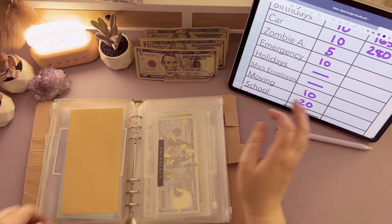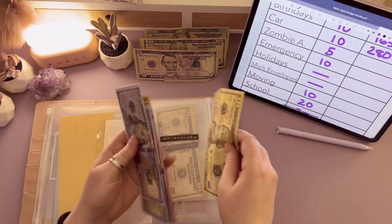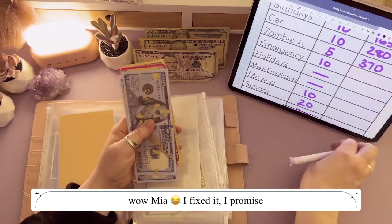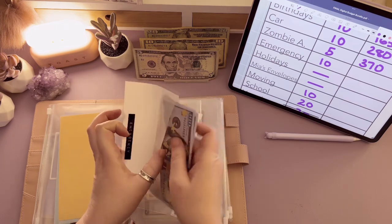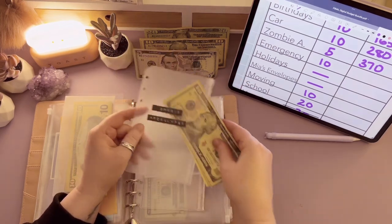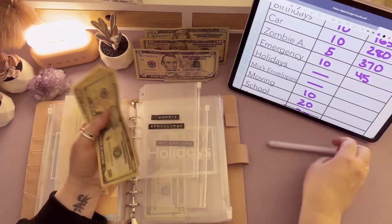We're going to stuff two of my long-term savings envelopes today. Our emergency fund is going to get $10 — for our emergency fund for 2023 so far we have $100, $200, $350 in the bank, going up to $360, $370. My savings we're not going to stuff today. My kiddos' savings we are — that's the zombie apocalypse envelope. If you're new here, go watch some of my older videos! That's going to get $10, so we now have $10, $20, $30, $45 — $45 in the kiddos' zombie apocalypse savings.